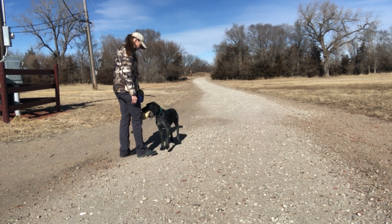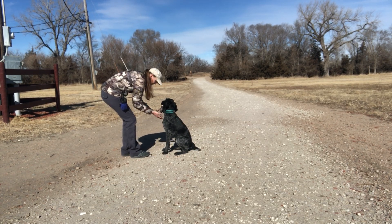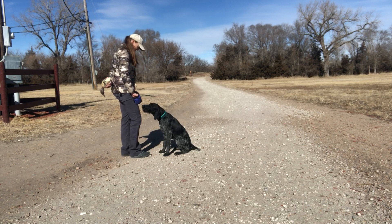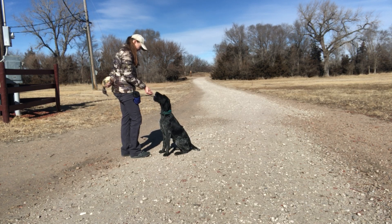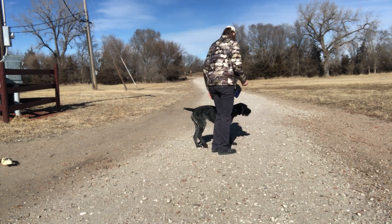Oh my god. Good girl. So good. Very cute. Good.